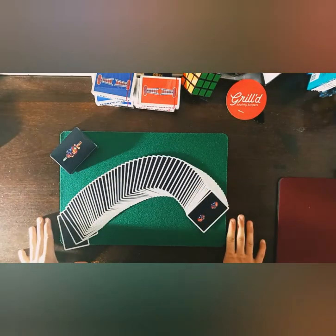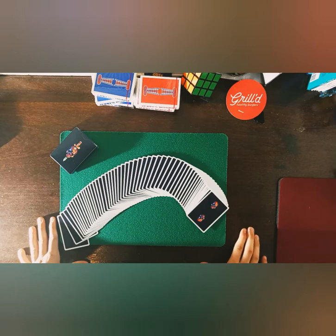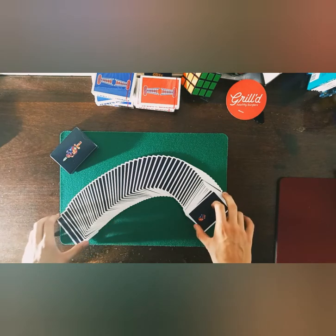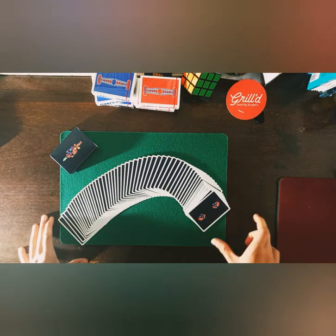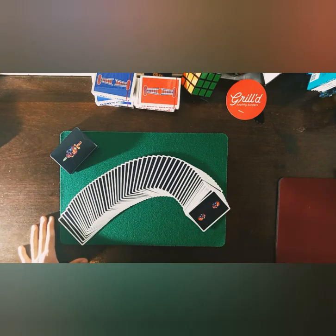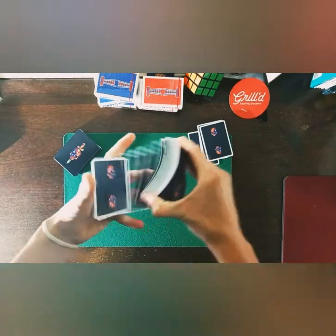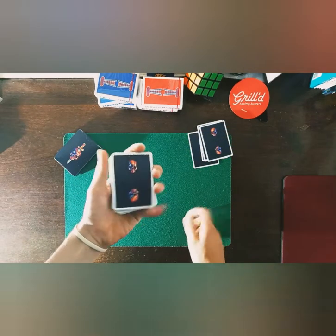Follow me on Instagram for more videos and reviews like this. Don't forget to subscribe, like, and comment down below what you like most about this deck. My name is Jesse Gillow — thank you guys for watching.